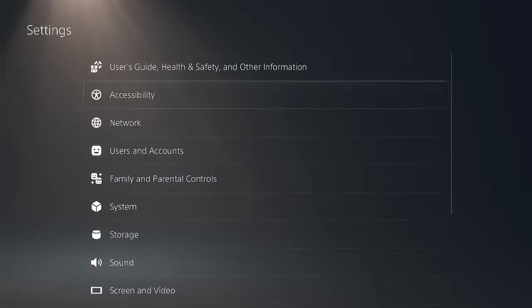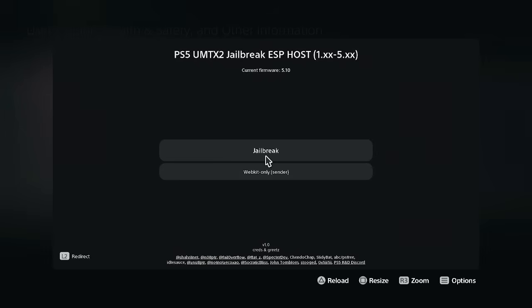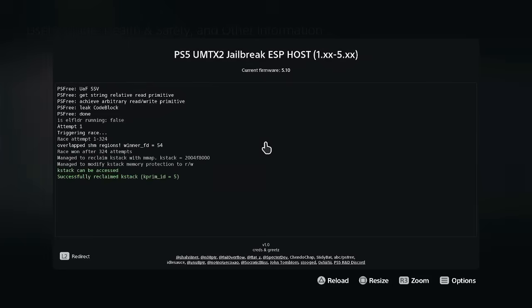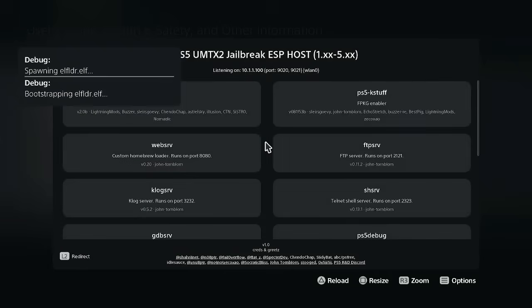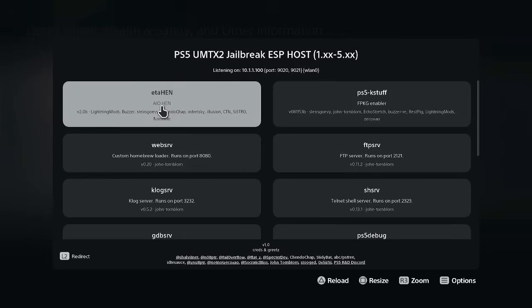Go to Settings, then User's Guide, and open up User's Guide. Hit Yes. Click on Jailbreak and wait. Click on ETA hand to jailbreak and wait for it.